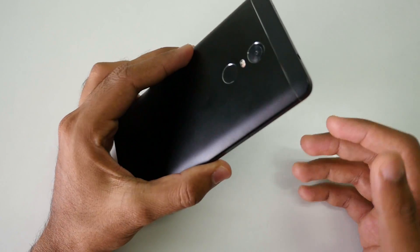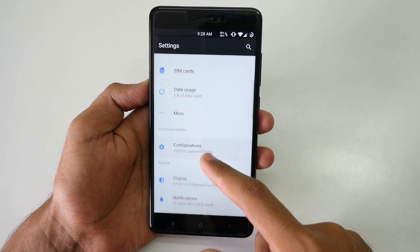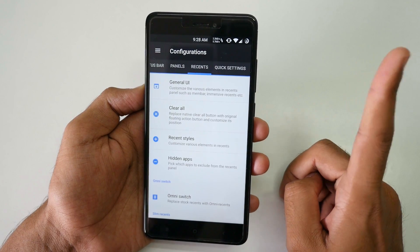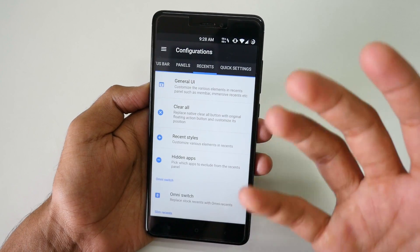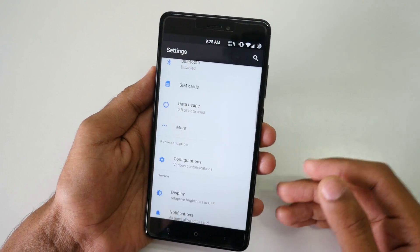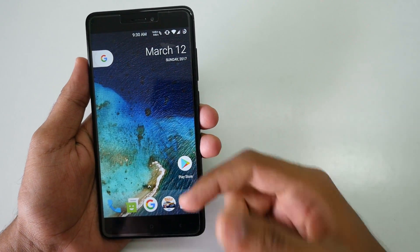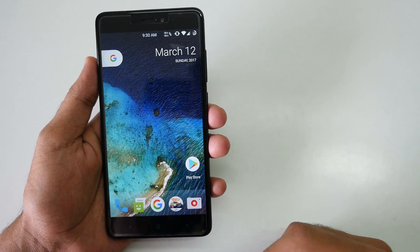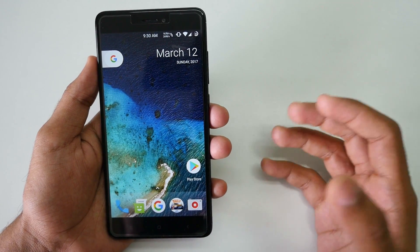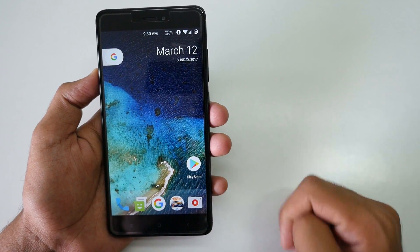If you're using a Redmi Note 4 and confused whether to install another ROM or Resurrection Remix, I'd suggest going with this one because of the extensive customization options. If you want to learn all the features, I've already made a detailed video — I'll link it in the info button. It's a little long but covers all features in detail. Thanks for watching — give this video a thumbs up, subscribe to my channel for more videos, and post any doubts in the comments or on the XDA thread linked below. Huge thanks to the developer Sartak Naran for the ROM.